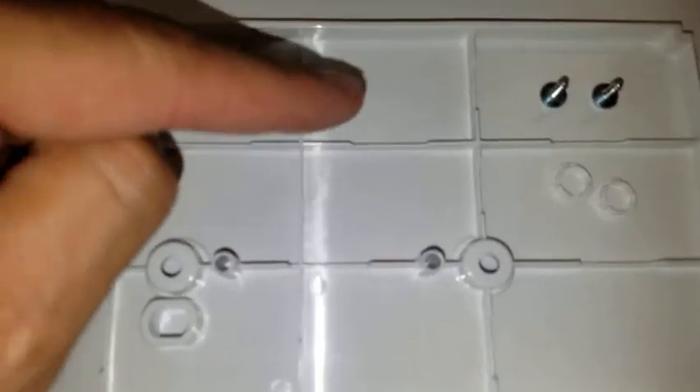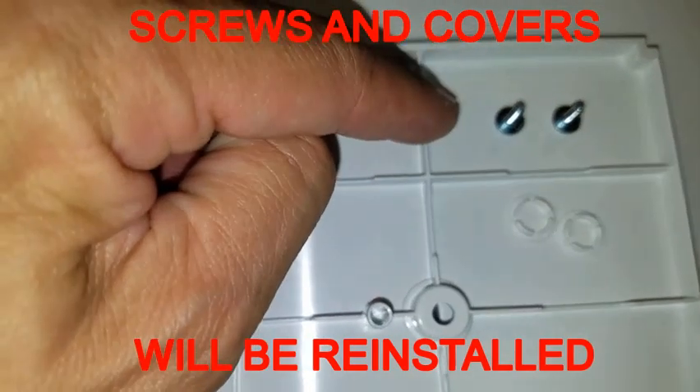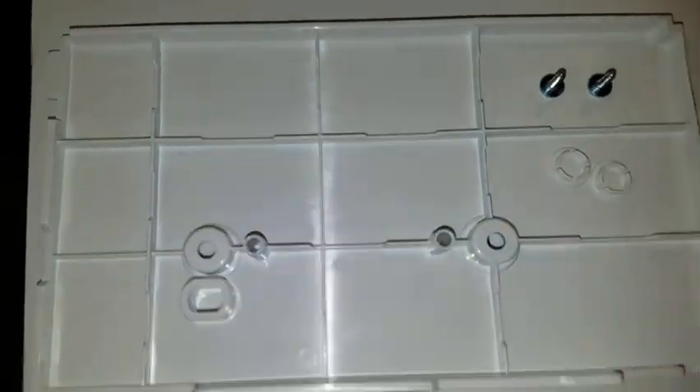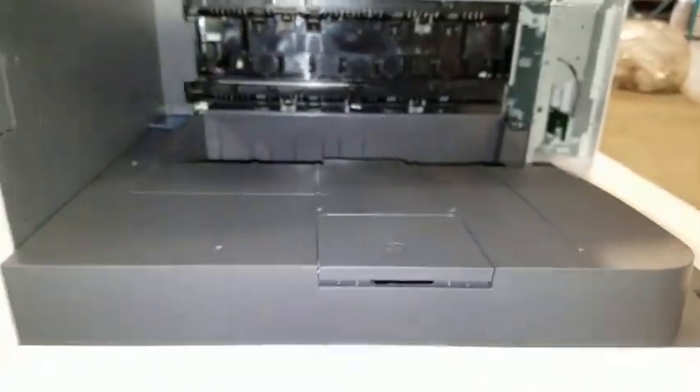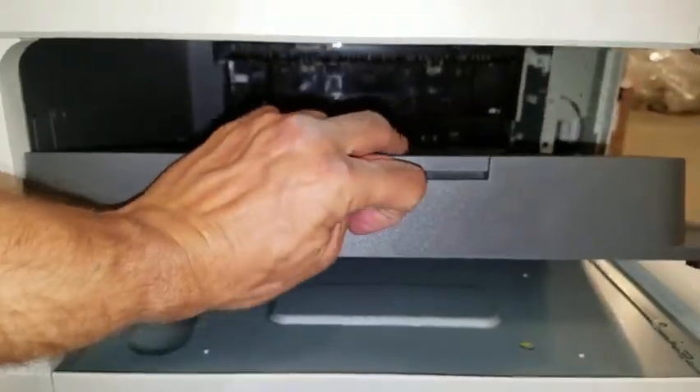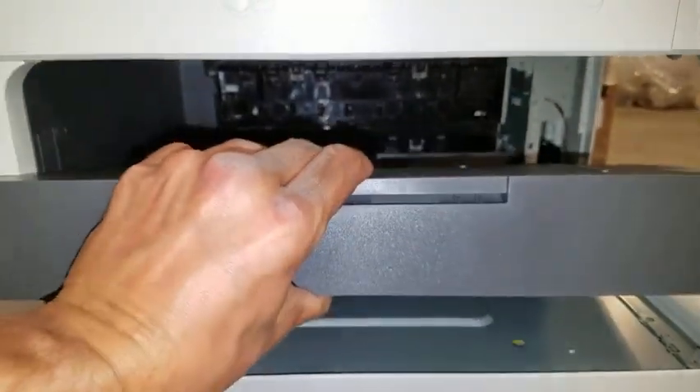The white cover, the screw hole covers, and the screws should be kept close by as you will need to reinstall them after the gray tray has been removed. Next, remove the screw hole covers and two screws from the gray tray. With the screws removed, the gray tray is then simply lifted from the machine and pulled towards you.